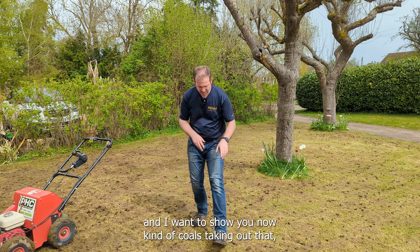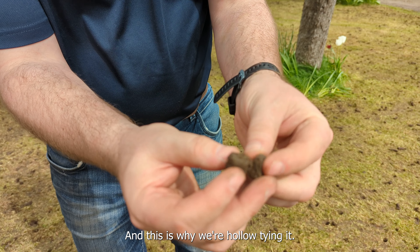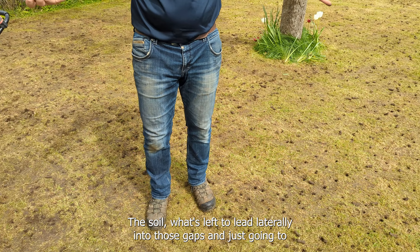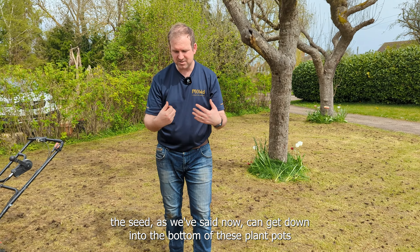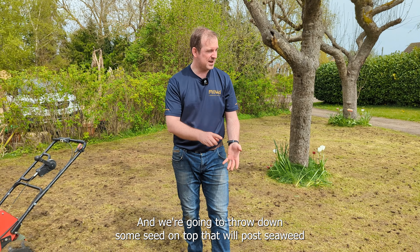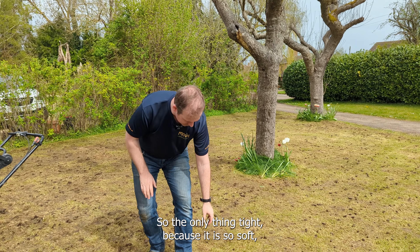We've just finished the hollow tining. I want to show you the cores taken out - that's about an inch long, and you can see that soil is so compacted, really dense, and the roots are small and weak - this is why we're hollow tining it. Now we've released some of the soil from the surface, the soil can move laterally into those gaps. That means much better root development, deeper roots, gas exchange down in those roots, and fertilizer and seed can now get down into the bottom of these little plant pots. The cores are squishing a little bit underfoot because it's so soft - that's not a drama, don't worry about it.